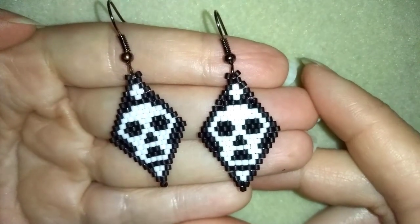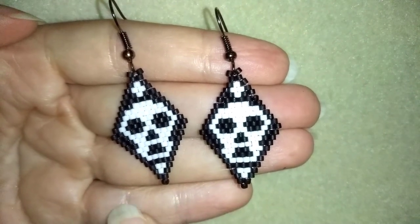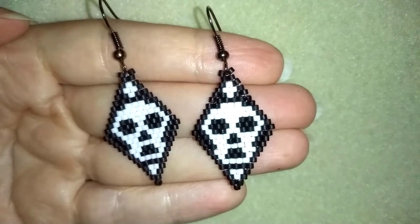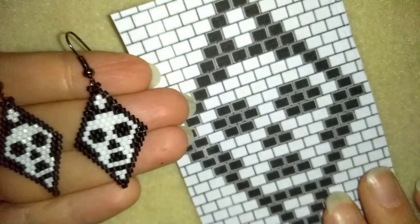Hi there you guys, Halloween is coming! That is why I'm going to show you how to make these beautiful skull earrings. They are easy to make, especially if you are familiar with the brick stitch, but if you're not, I will show it really easy step by step and you will be able to make it.